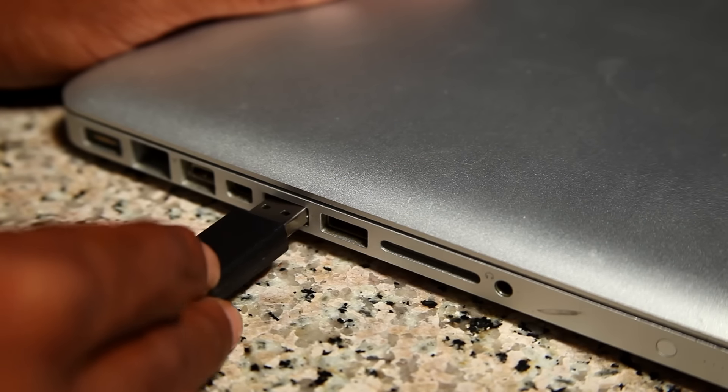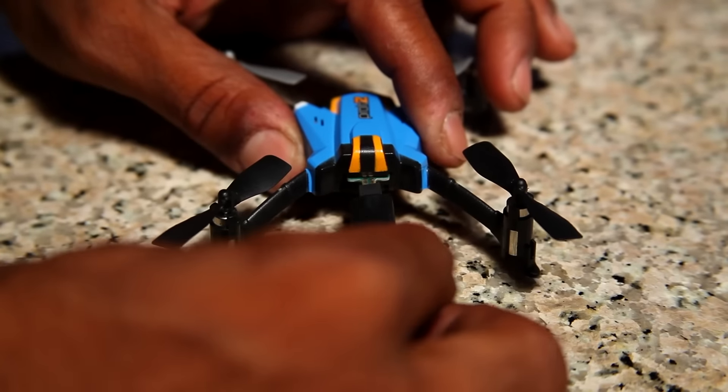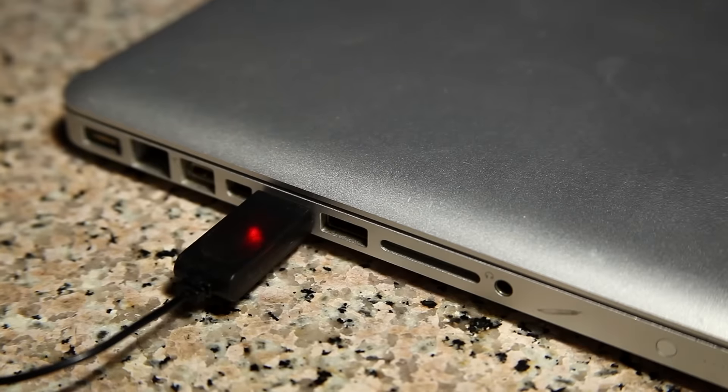To charge the Proto-Z, plug the charger into the USB first, then into the rear of the Quad. The charger's red LED will glow while charging and will turn off when charging is complete.